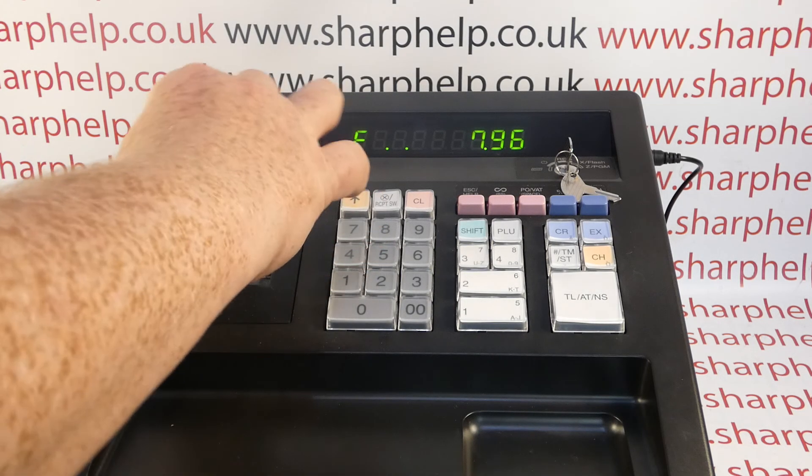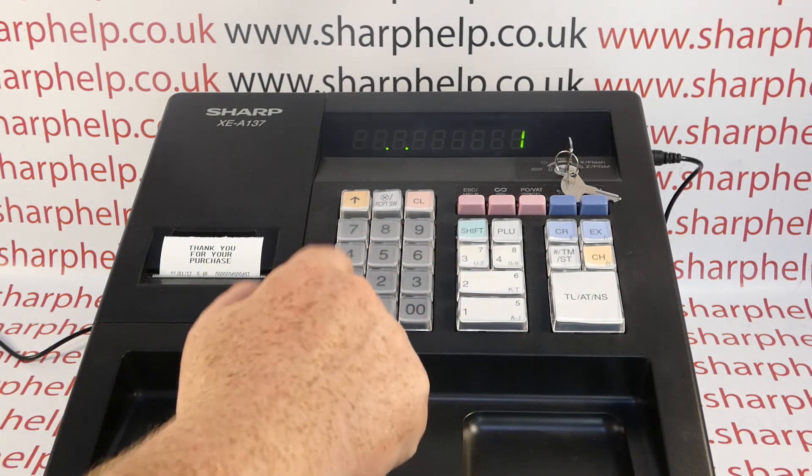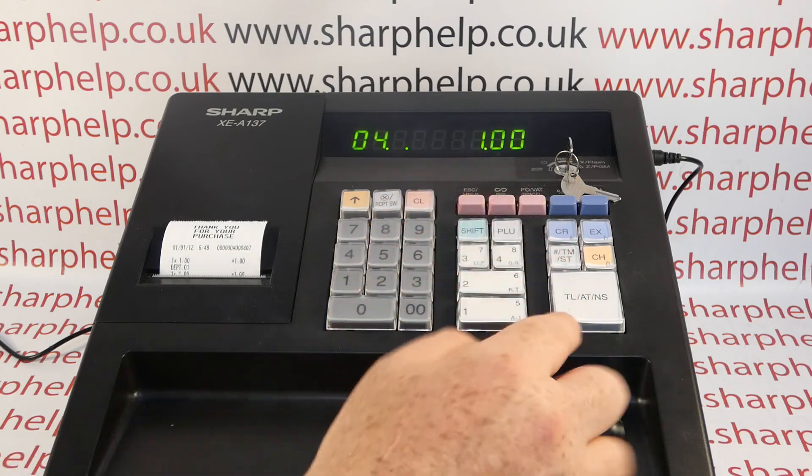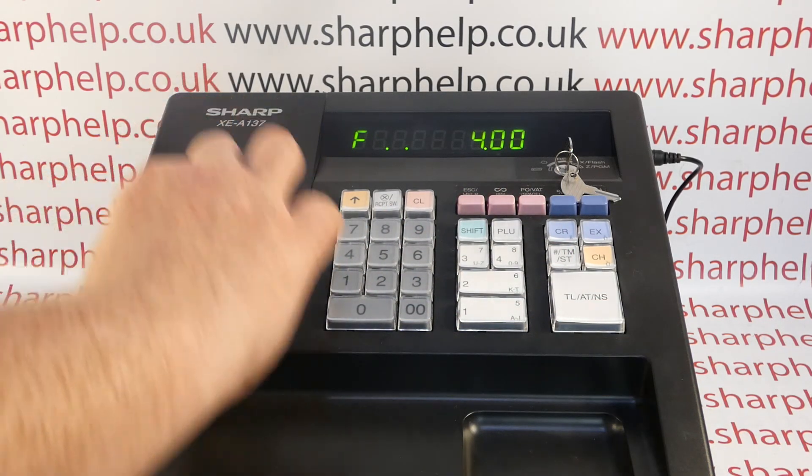What's happening on my machine now is I'm able to carry on using it indefinitely. All that's happening is that these new sales are overwriting the old ones, so the dots are not a problem.